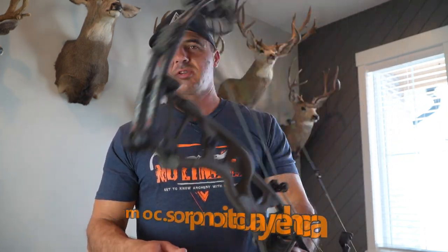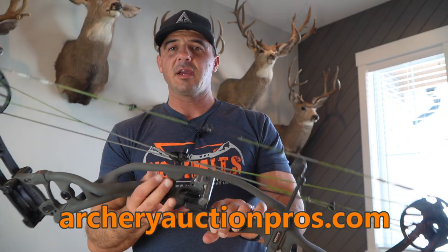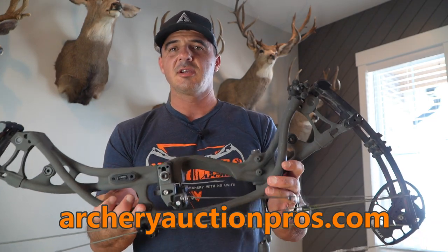This show is brought to you by ArcheryAuctionPros.com. If you're in the market for a new bow but don't want to spend that steep price tag that some of these new bows are demanding, consider a used — gently used — bow with an evaluation certificate. Every bow sold on ArcheryAuctionPros.com is evaluated by No Limits Archery and is going to give you a true representation of the condition of the bow you're looking at. Head on over — we've got bows that go up every week for auction. Once again, ArcheryAuctionPros.com.